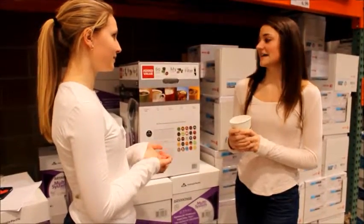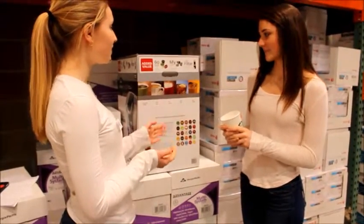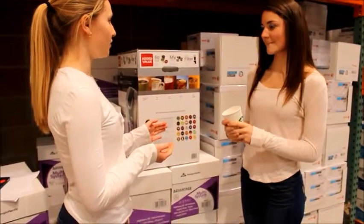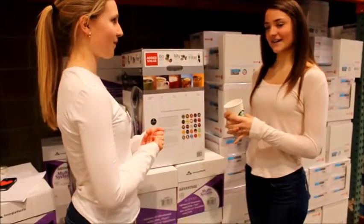Do you have anyone else who would be using the coffee? Yes, my husband and teenagers. Okay, so the Verismo has tons of different types of pods, so you always have a great coffee or tea flavor for everyone. Oh, great.